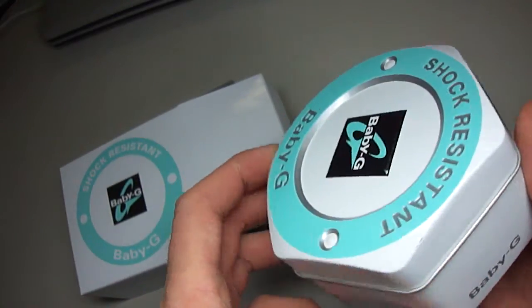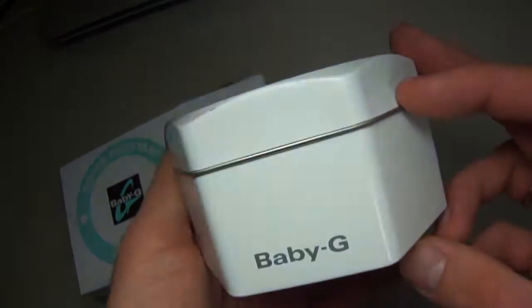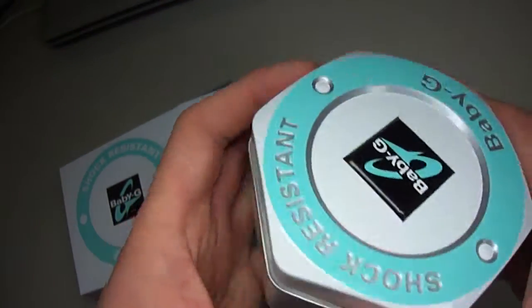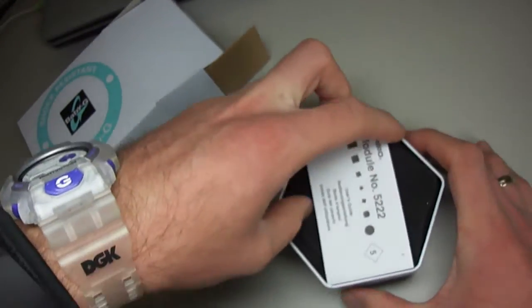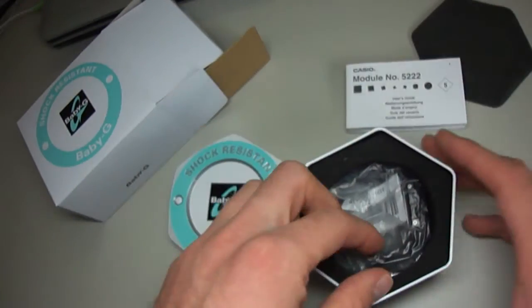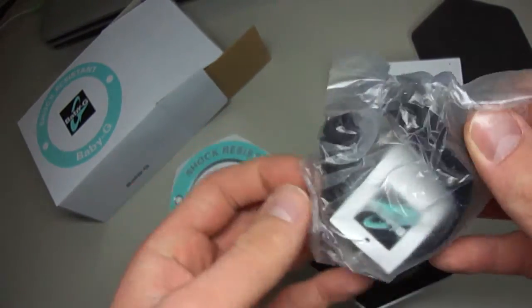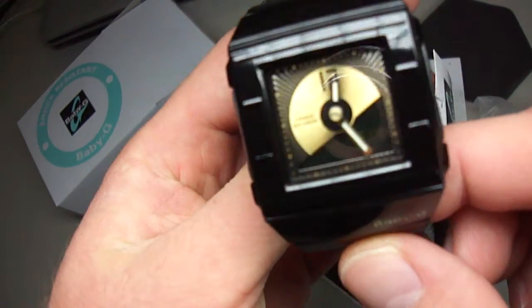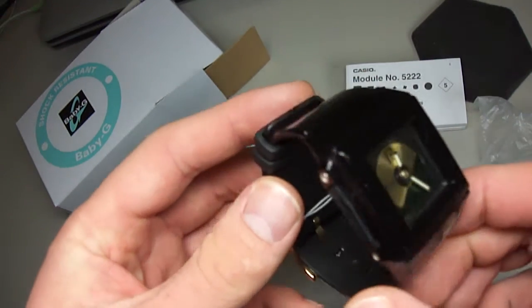Here is the tin — Baby G. So let's see the watch description. Here it is. Really nice piece, Baby G, black and gold.